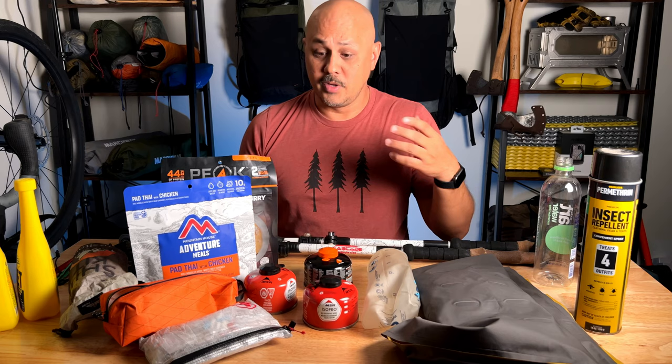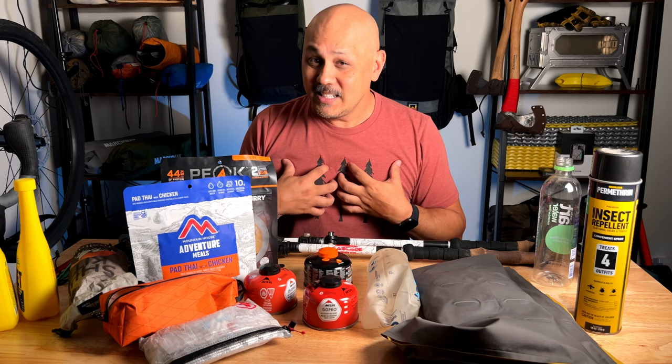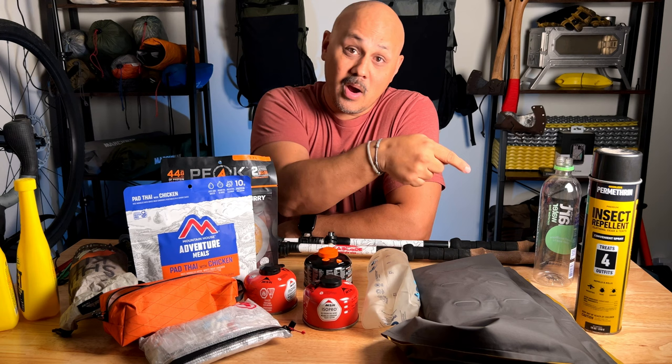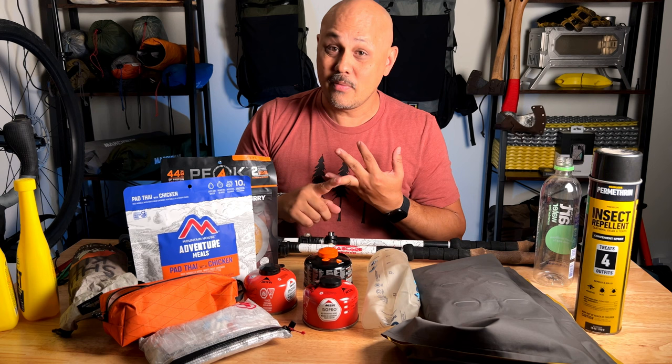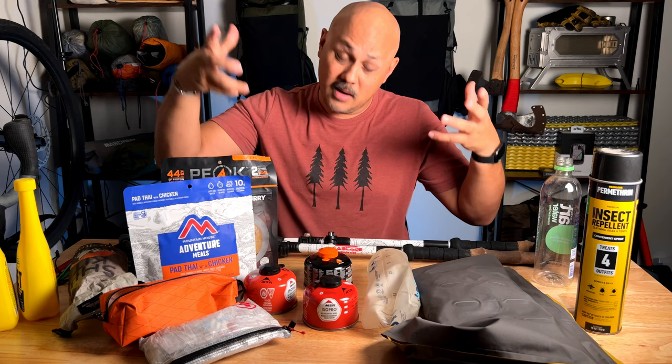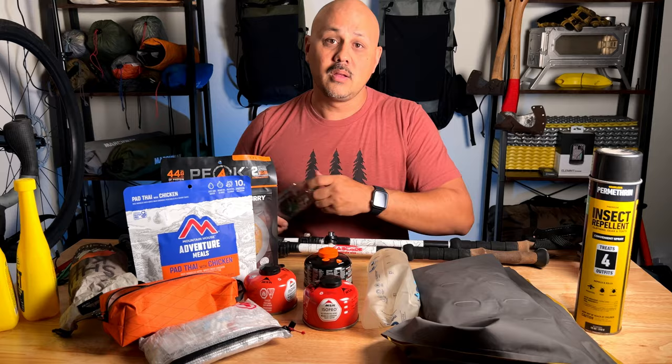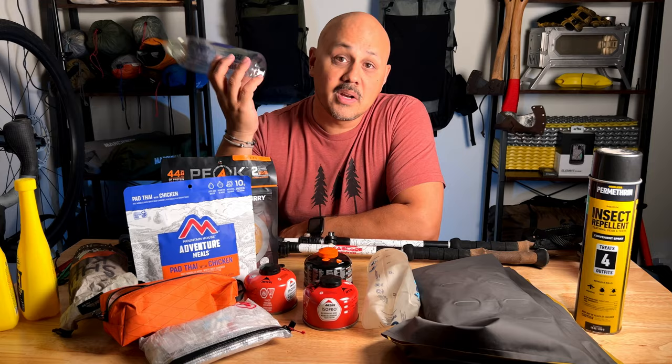Did you know about all these things? Are there some you didn't think about? Do you have other ideas I didn't mention? Leave those suggestions down in the comments. If you have questions, leave those there too. If you haven't already, hit subscribe — it's free. Like this video, share it so others can get ready for backpacking season. I appreciate you stopping by — make sure all your gear is ready to rock and roll so you can hit the trail and have a heck of a time. See you on the next one.